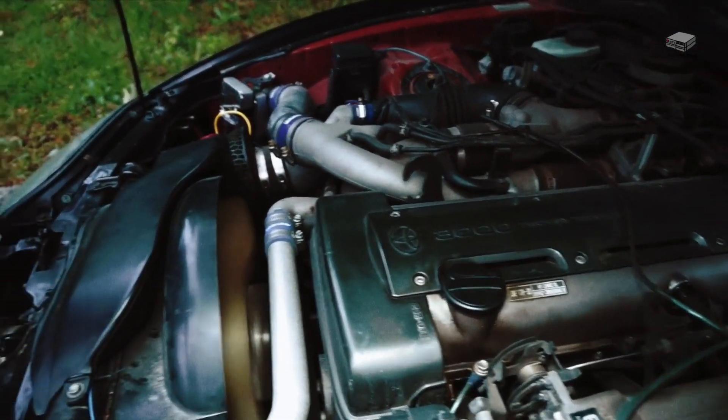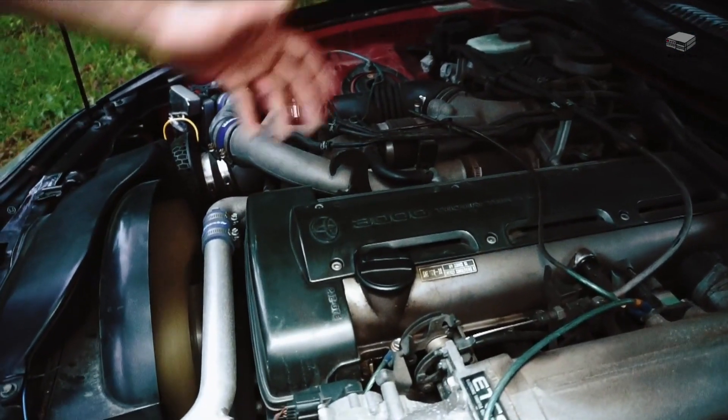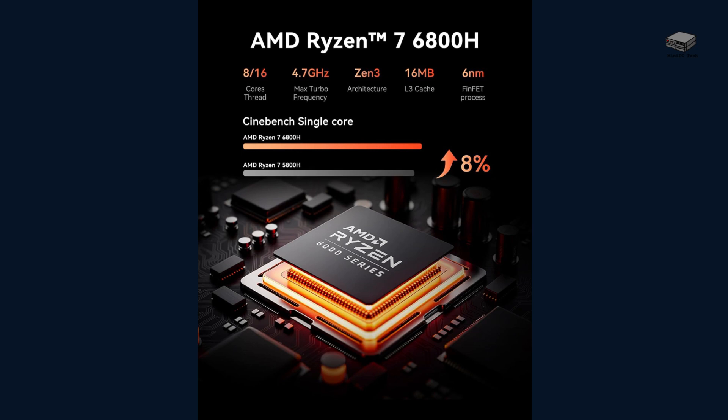Good looks only get you so far. Let's talk about what's under the hood, because this is where the M1 gets serious. This thing runs on AMD's Ryzen 7 6800H — 8 cores, 16 threads, and a boost clock up to 4.7 GHz. Compared to its predecessor, the 5800H, this chip delivers around 10% more performance, not just in benchmarks, but in real-world use.